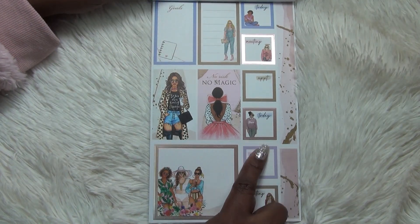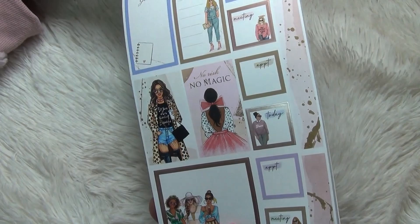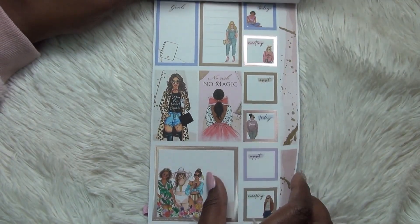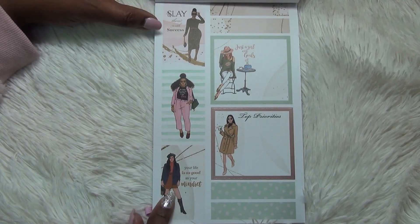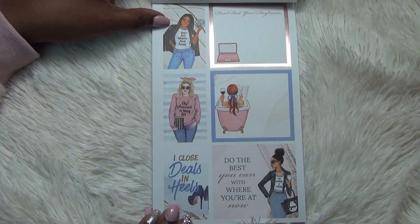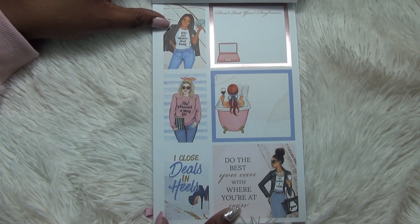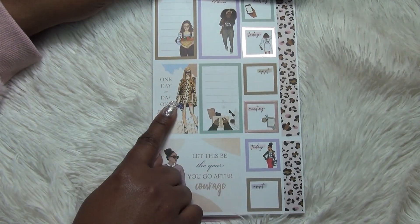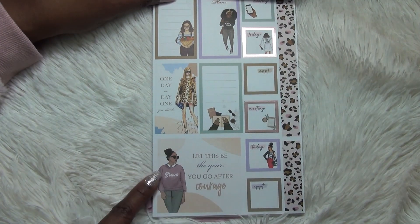You've got some squares down the side that say today, meeting, appointment — and it repeats: today, appointment, meeting. Then you've got some washi strip stickers down the side in a really pretty pink and golden color — not foiled but a golden color. Then you've got more double boxes: 'Slay them with success,' 'Your life is as good as your mindset' — that's a good quote. More double boxes: 'Don't quit your daydream,' 'Girls just want to have funds' with a different girl, different hair, different outfit, 'She planned a happy life,' 'I close deals and heels,' 'Do the best you can with where you're at now.' Then full boxes — some you can write in, some decorative — 'Let this be the year you go after courage.' Her shirt says 'Brave.'